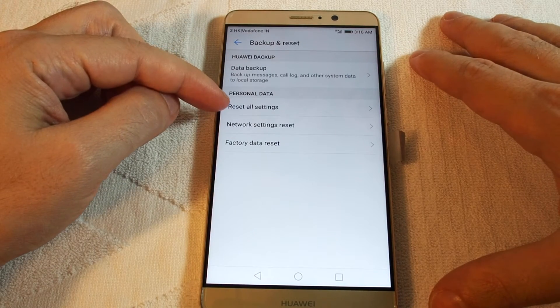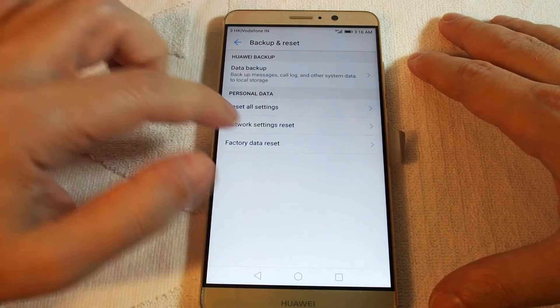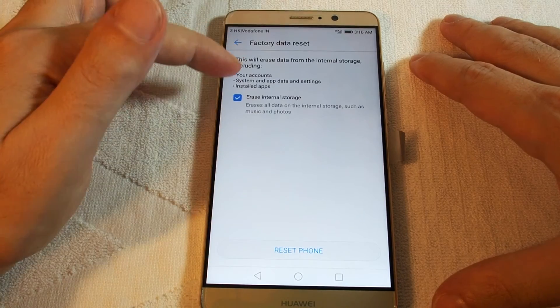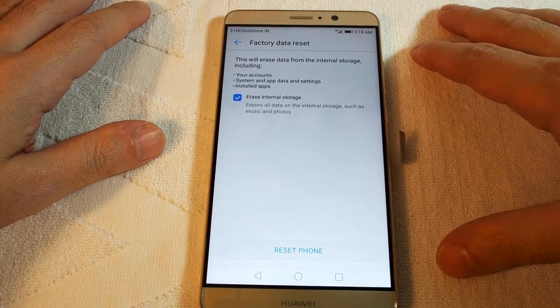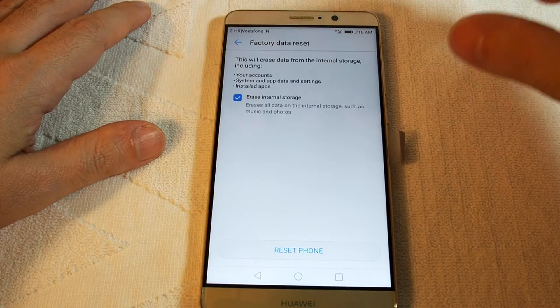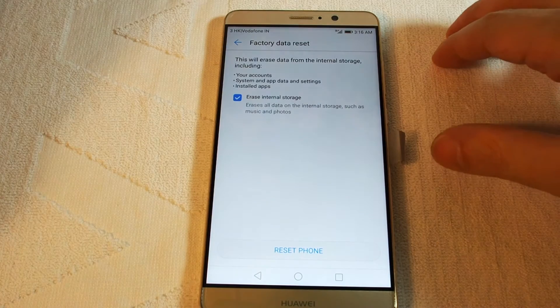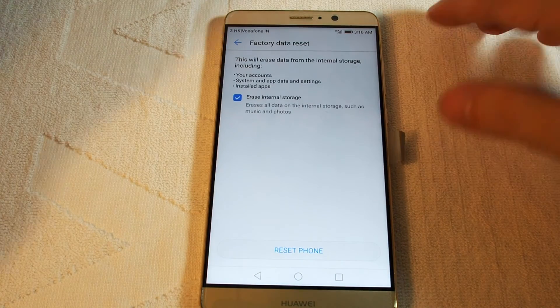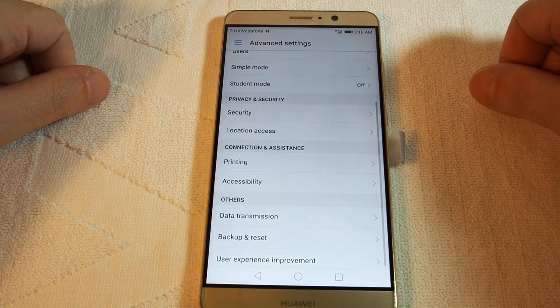Now you have a choice of doing a Reset All Settings, Network Settings Reset, or Factory Data Reset. If you click Factory Data Reset, it basically warns you that you'll be erasing all of the internal storage, losing your accounts, your data, and all your apps. Click here to reset — I won't do it this time, but that's how you do it.